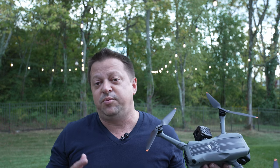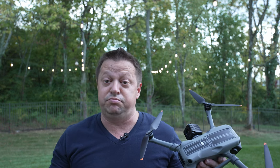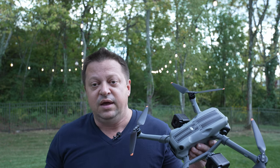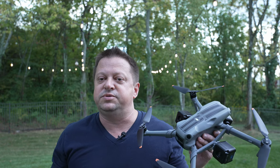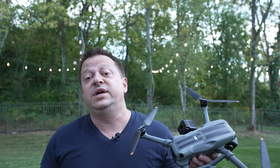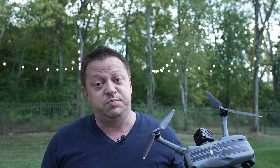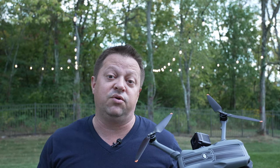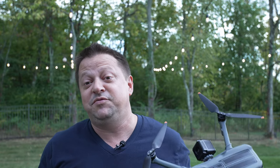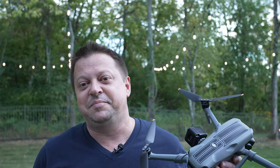That's it for this video. All the products we used are down in the description below, including our light painting kit for the Air 3 as well as some light options for you to choose from. If you have any questions, feel free to reach out in the comments below or on our website — we have a Facebook connect button in the lower right-hand corner and you can reach us through Messenger that way. Film safe, fly safe, and bye for now.